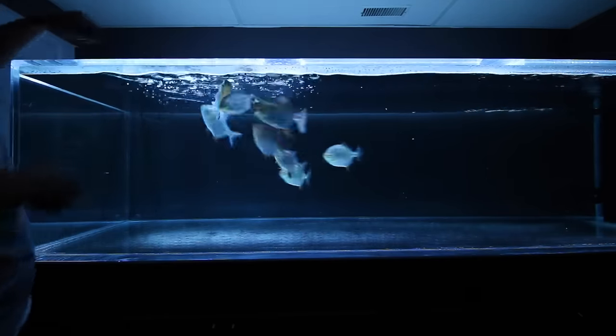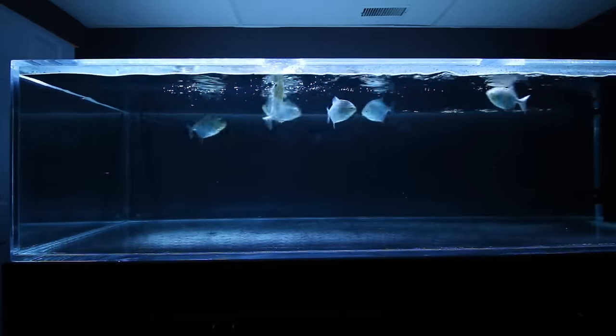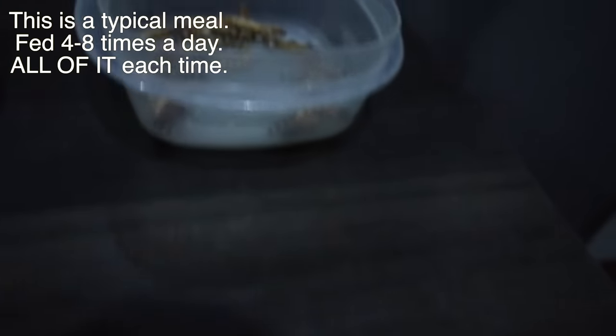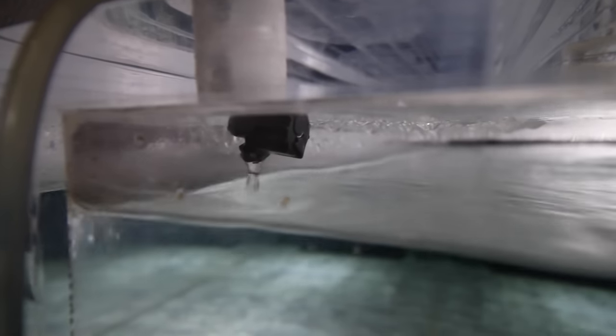When food is added, the Red Hooks go crazy for it, which excites the arowana — instead of eating, he chases the Red Hooks, who slip away and go back to eating. The Red Hooks will eat until they literally can't fit anything else in their bellies. By the time feeding is done, the arowana has no interest in eating and the water is polluted by the sheer amount of food needed to keep these guys happy. I tried feeding up to 8 meals a day or several massive meals. The arowana still would not eat. I installed a drip system changing out 100 gallons a day and still did 50% water changes every second day. This tank became a full-time job.